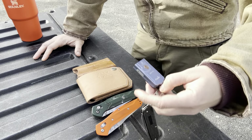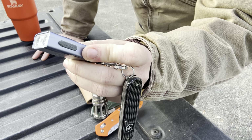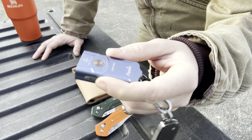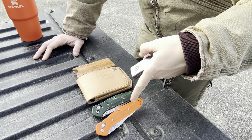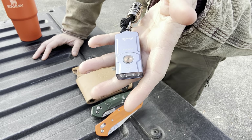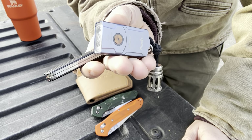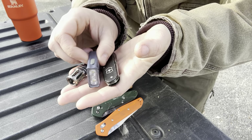For the flashlight we have this Fenix E-O3R V2.0 — they always have the most ridiculous names. This just came in; it was a gift from Jesse, the same guy that got this 940 here for me. He supplies basically everything that I test on the channel at this point because I can't afford it. This is a nice little 500 lumen keychain light, very thin, and we're going to run that for the month.